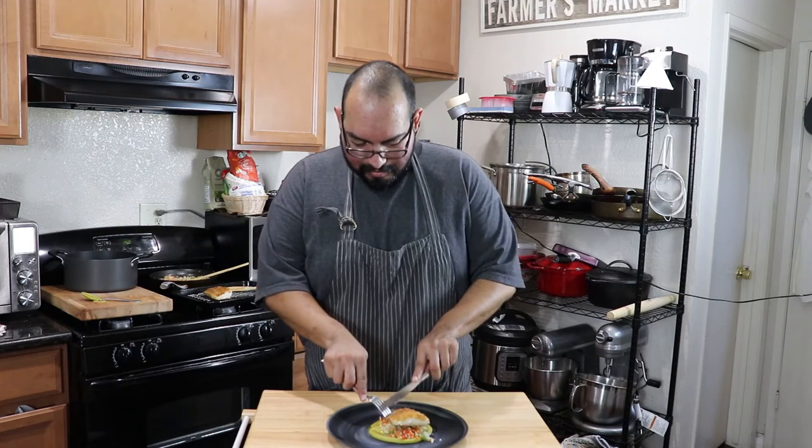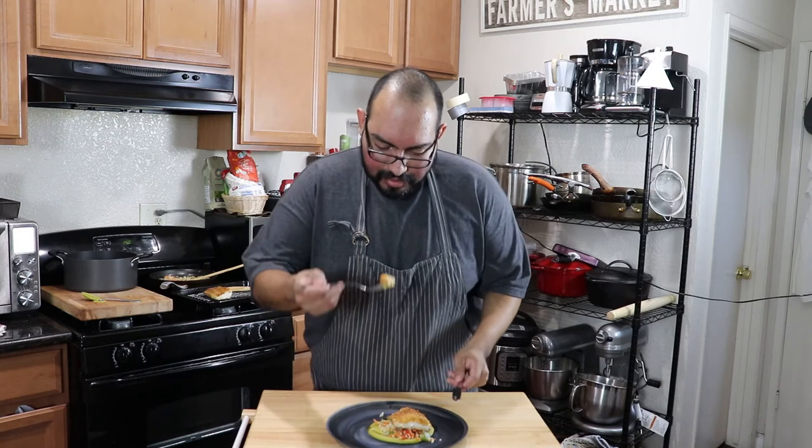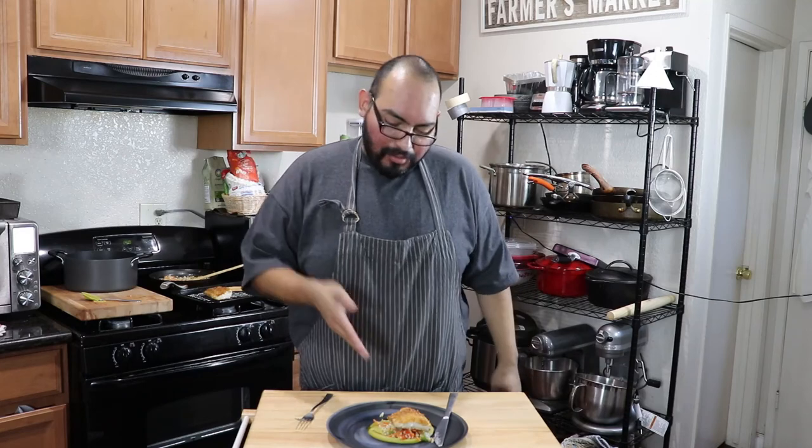Alright guys, hope you guys enjoyed that awesome fish. I'm going to give this delicious fish a try. I really love making this type of thing — it's delicious. It's light, it's flaky, it's meaty — all the good things for a good fish. I'm not a big seafood guy personally, but I like this kind of fish. It's more meaty, not too much fishiness to it. Delicious flavors indeed.